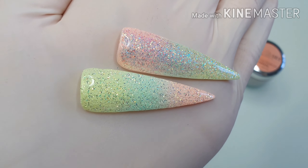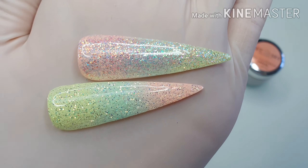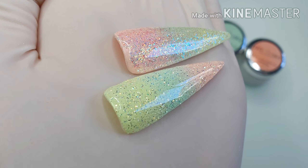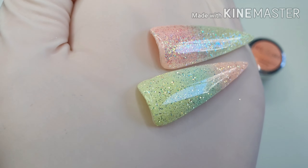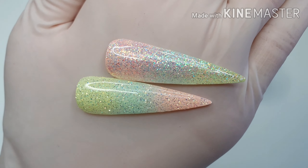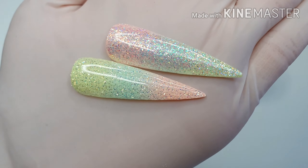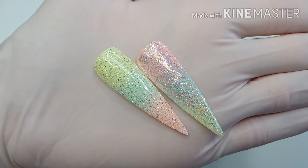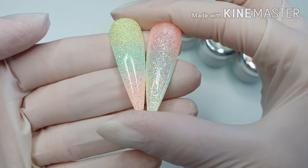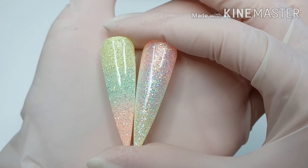I present you these ombre glitter nail designs. I'm sure you will apply this very easily in your everyday work. You don't need much precision for this and it's very quickly done — you always get a quick, perfect glitter ombre.